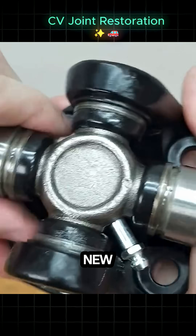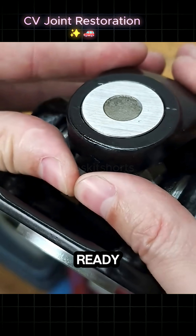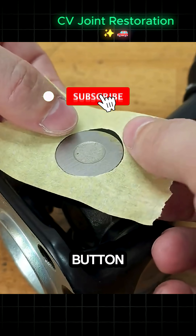The final result is a functionally brand new, beautifully restored CV joint, ready to handle the road. Hit that subscribe button if you find this satisfying.